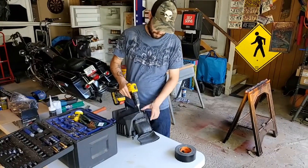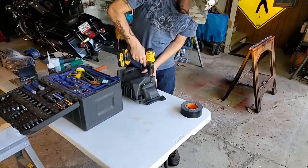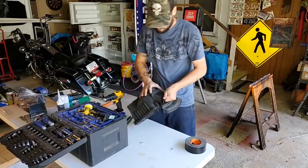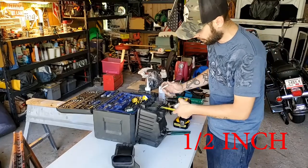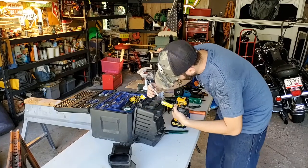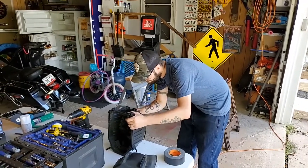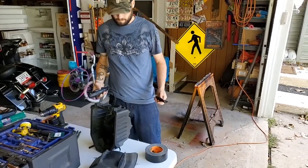Now I'll just grab your drill and drill it out — I'm going to pull out these rivets. So we need to take about an inch off the bottom of the intake here, so we're just going to go ahead and make our cut. There we go, it should fit now.